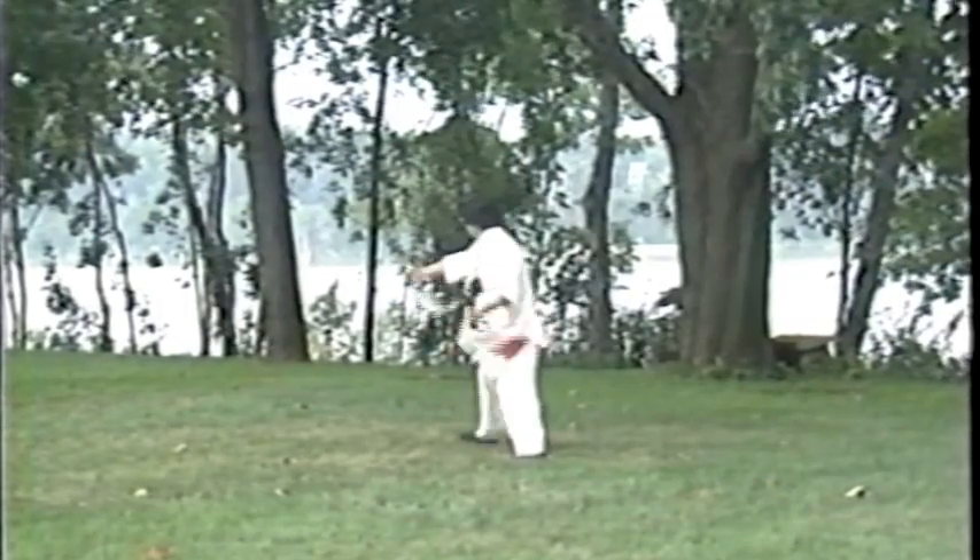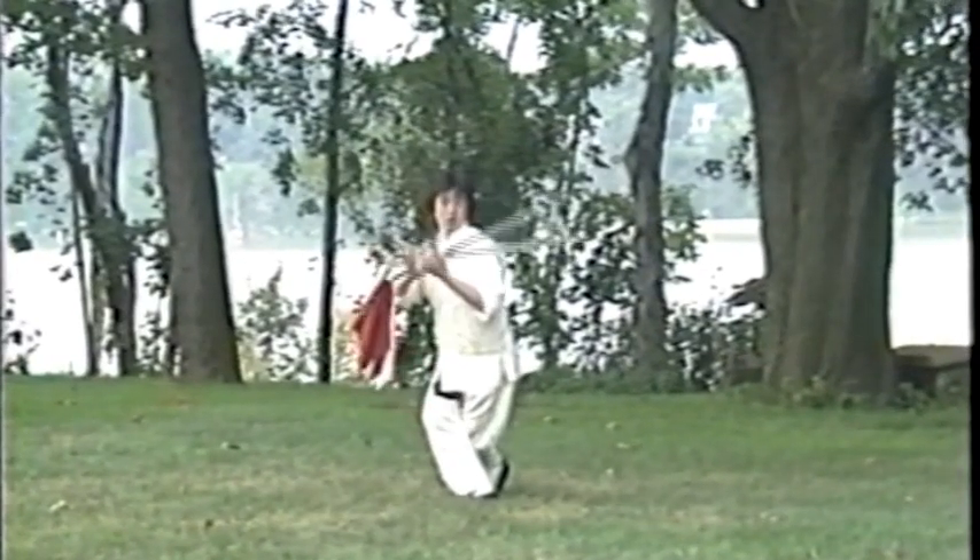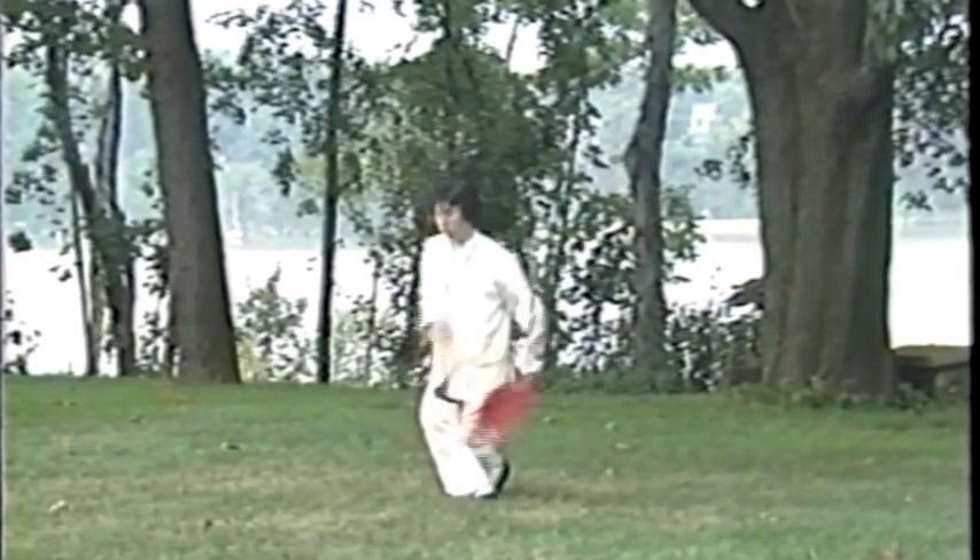Features of hook swords is that all edges are sharp cutting blades, with a short bottom tip designed to be used as a dagger during close range.